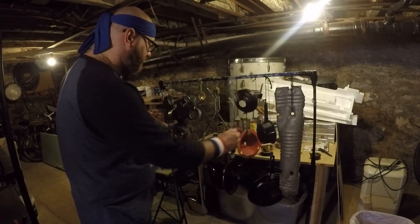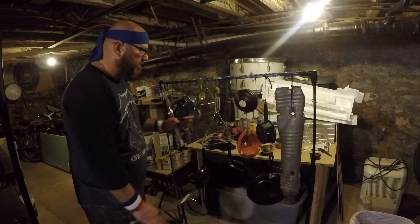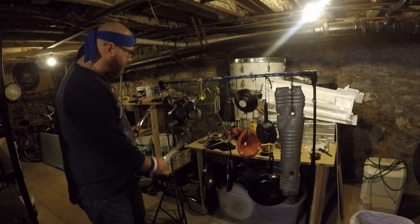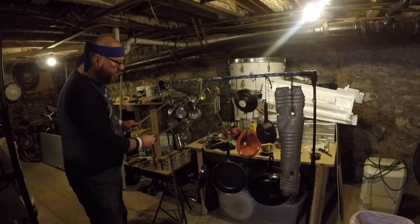Right here I have an ensemble of junk percussion — pots and pans. I even have Latin percussion, like the triangles, two different sizes, the cowbell, cat cans and other cans. You could use Duplos or Legos, but this kind of sounds really cool.